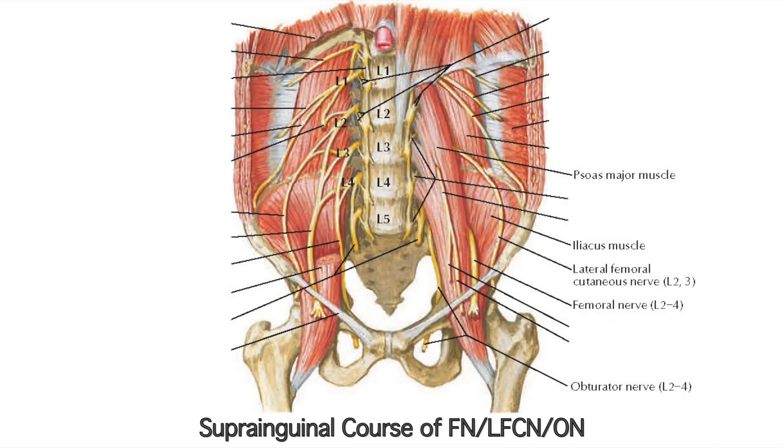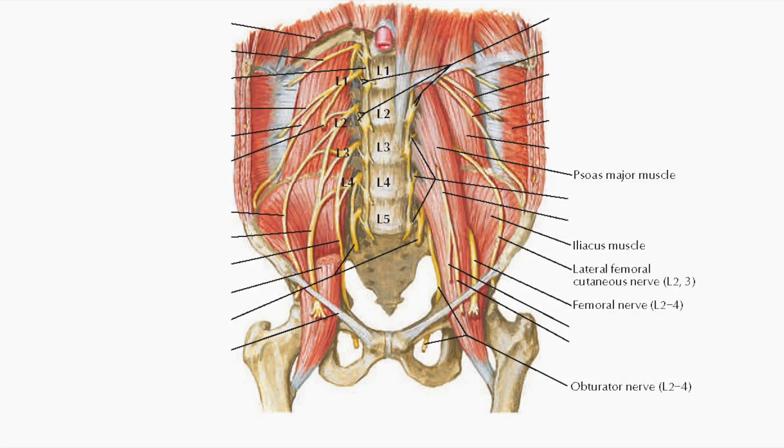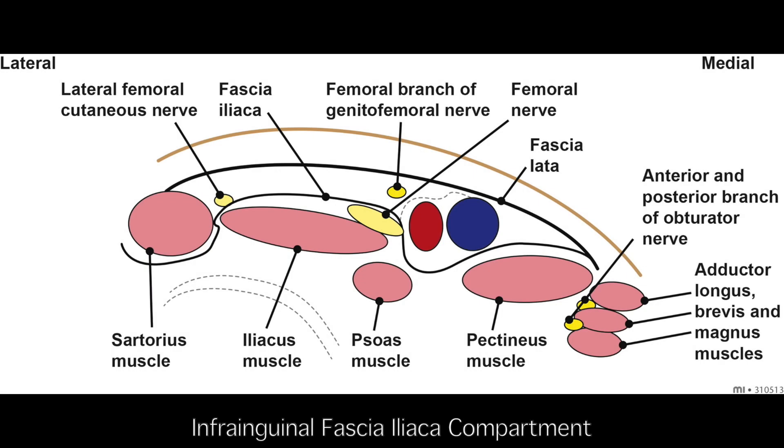The fascia iliaca compartment lies deep to the fascia iliaca and superficial to the iliopsoas muscle. It contains the femoral, lateral femoral cutaneous, and obturator nerves. The lateral femoral cutaneous and obturator nerves, however, leave the fascia iliaca compartment in their courses distally.